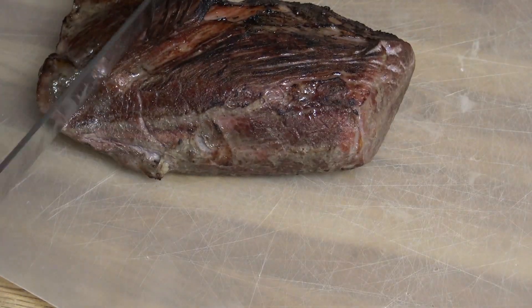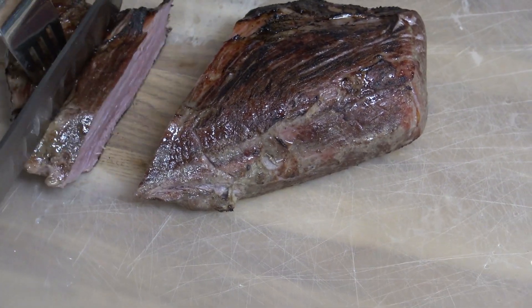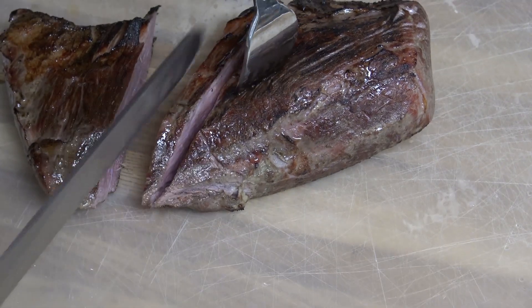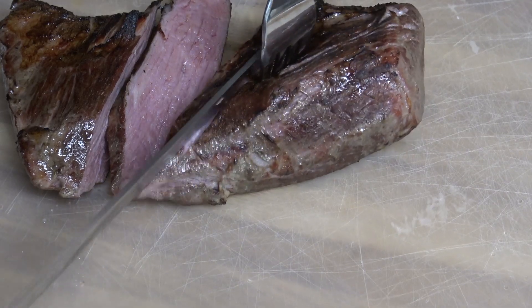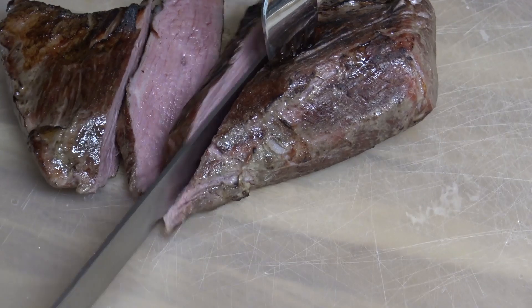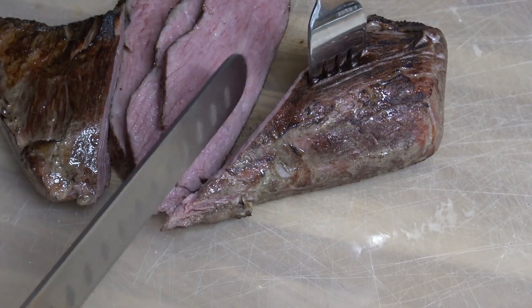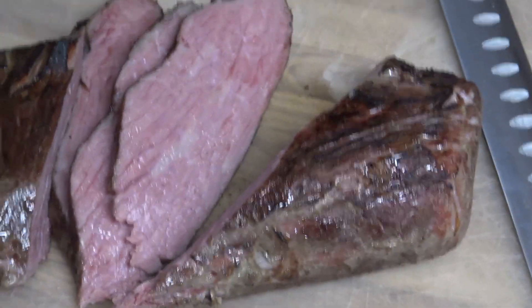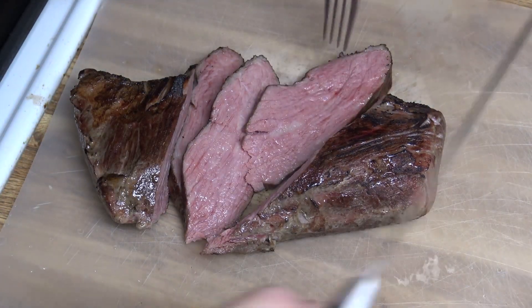That smells pretty good. I'll just cut a few pieces here and zoom in so you can see what it looks like. So that's 134 degrees for six hours. I'll try a little piece here and see how it tastes. It looks pretty good.